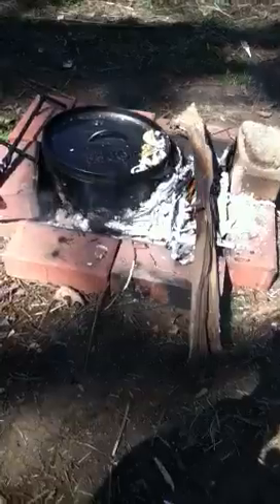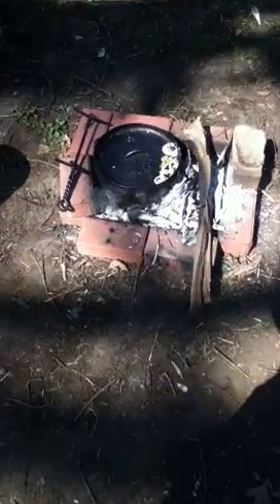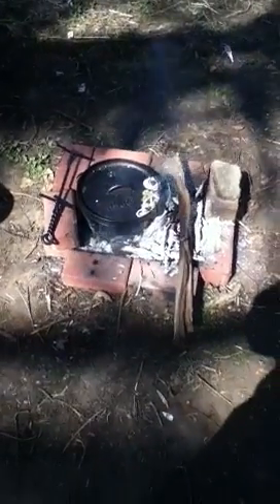Now, building a fire and keeping a fire going is a skill that's learned over time — you're just going to have to practice it. This will be ready in about another 30 minutes. Very hot bed of coals there. That's a Dutch oven in the backyard.